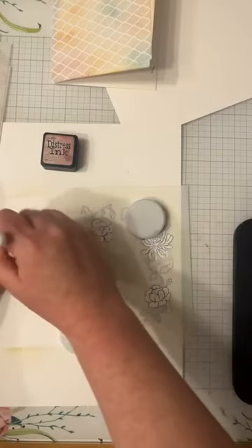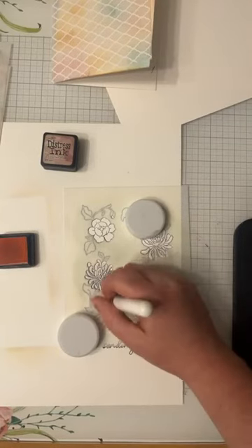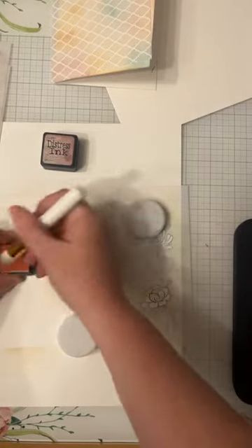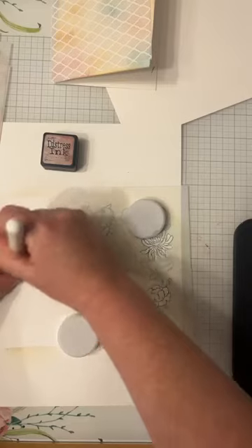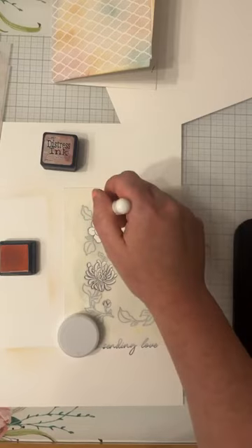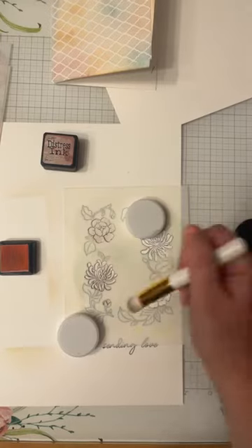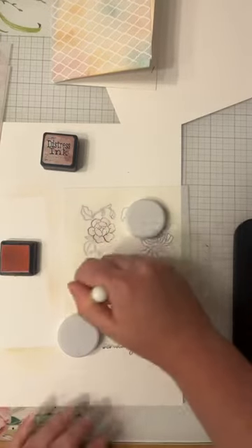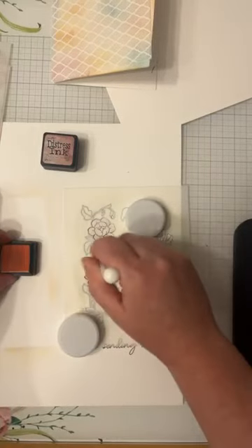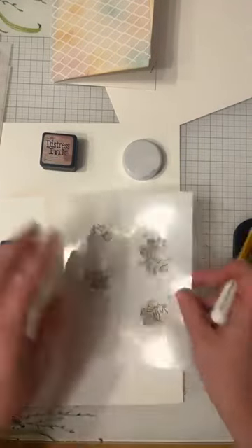Professional tip: when you pick up some ink on your brush, if you don't want it to be too harsh as soon as you touch the paper, I usually start blending off to the side and then pull it in. That gives a much softer blend versus starting right in the middle of whatever I'm blending. I've learned that the hard way. If you're new at stenciling, that's some good advice. Then I'm just going to shift this one and do the same thing for the other side.